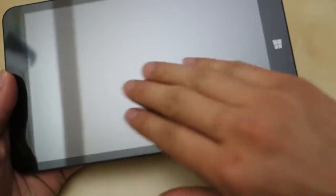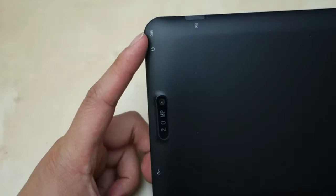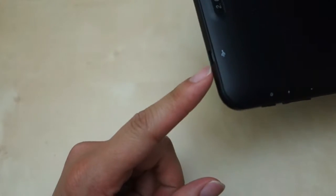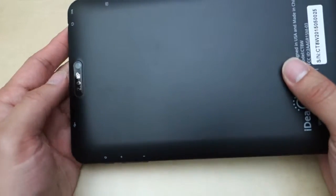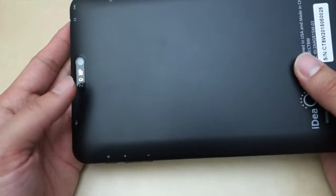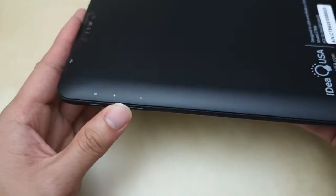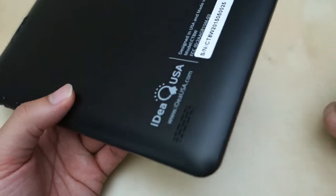So here is the device. You got your camera right here, and then you got your Windows key here. This is a plastic screen similar to the other Android version. On this side, we have a micro SD card slot, microphone, headphone jack, another 2 megapixel camera here, and then the micro USB charging port. These 2 megapixel cameras from the Android version were not very good, so I don't expect this to be any better. At the bottom here, we have the power button and the volume up and down, and this version also has a back-firing speaker.